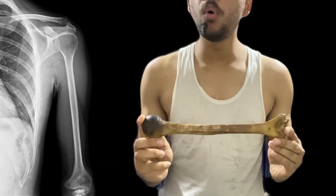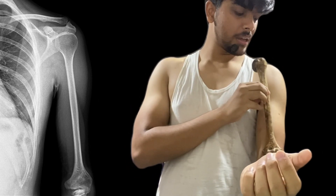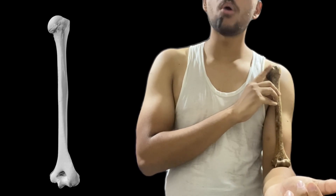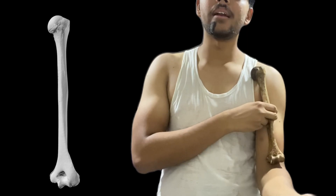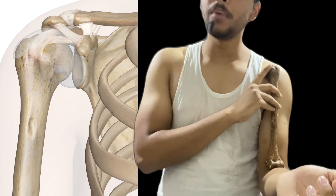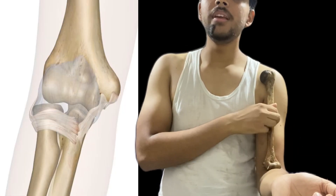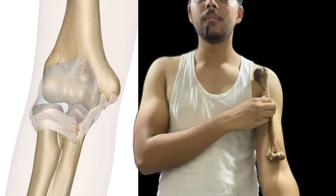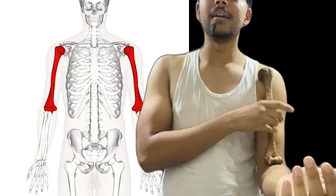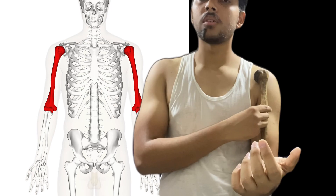This is the humerus, the bone of the upper arm. It has two ends: the upper round end and the lower flat end. The upper round end is also called the proximal end and forms the shoulder joint, while the lower flat end is called the distal end and forms the elbow joint. In the middle there's a long shaft, which is why this bone is called a long bone.